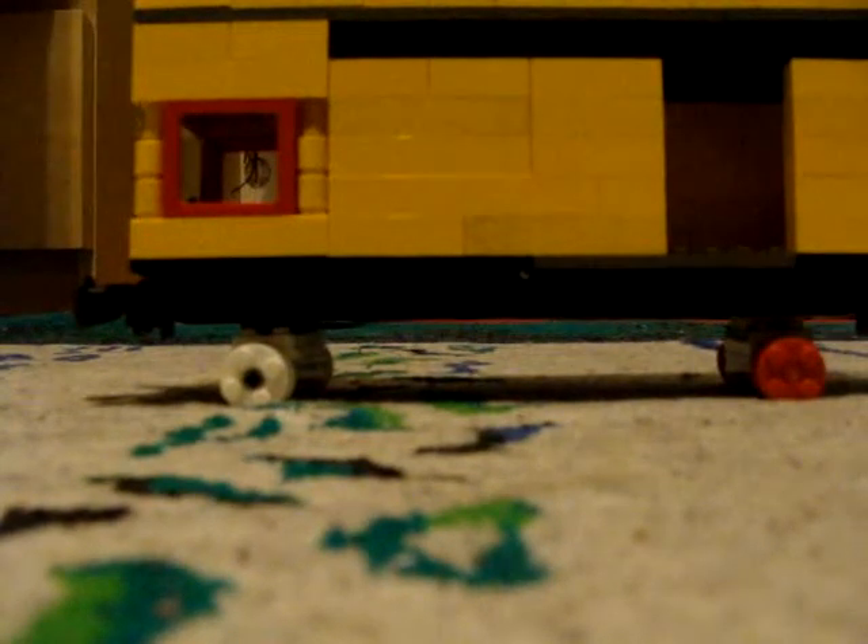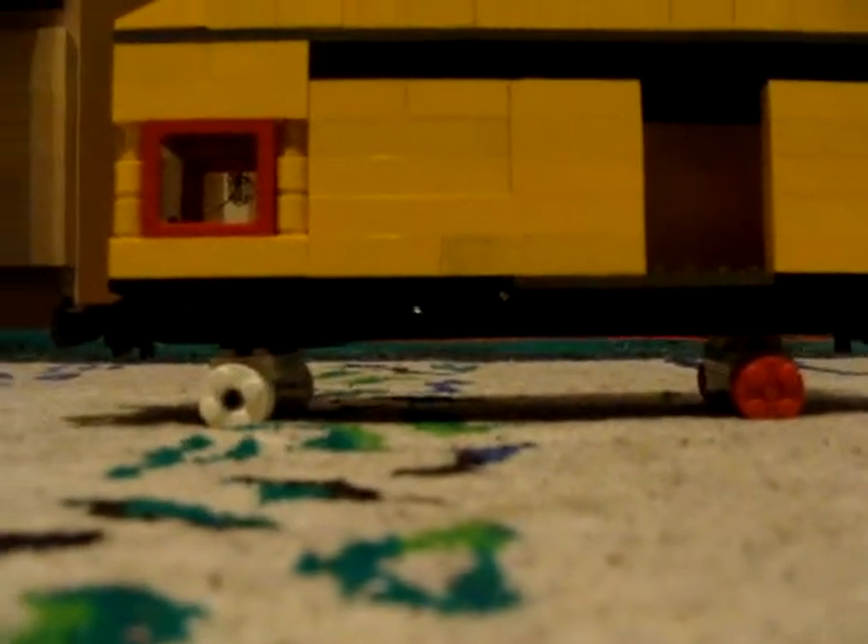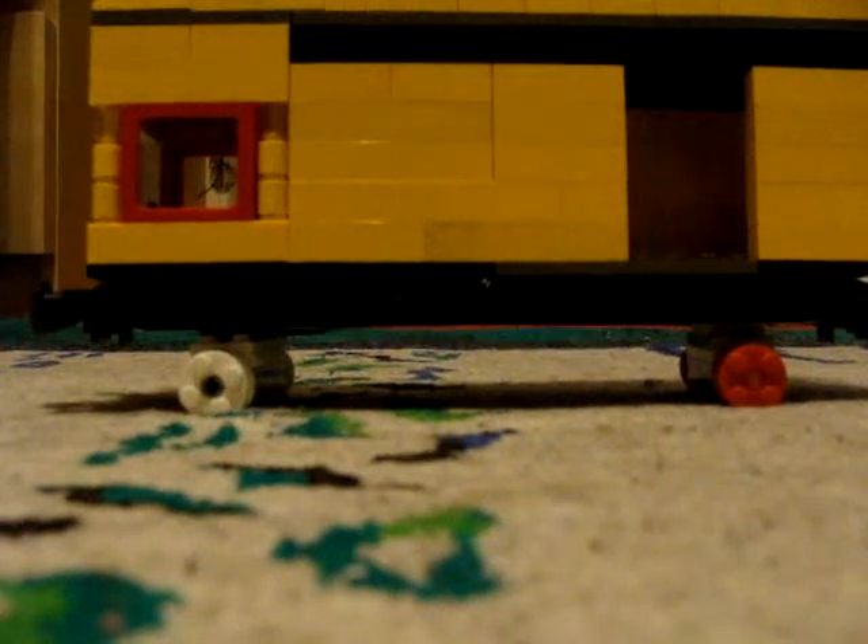Didn't think there was one of those in real life, but there is. He could pretty much motorize a Lego City car. Let's just say he's really good.